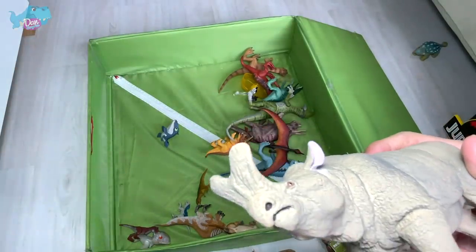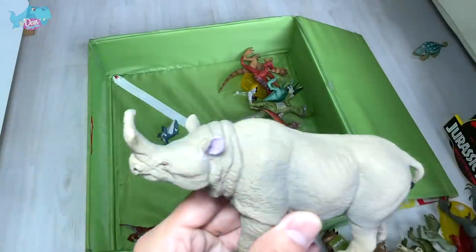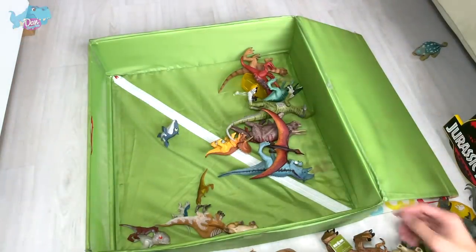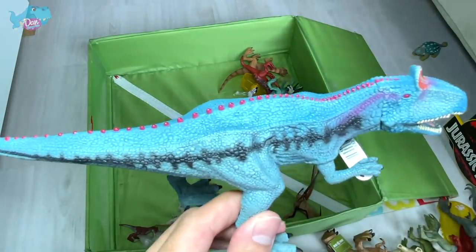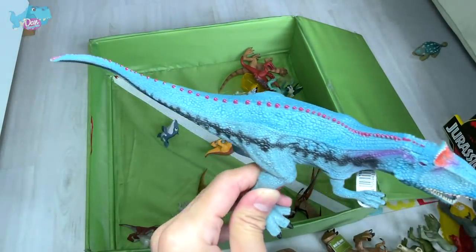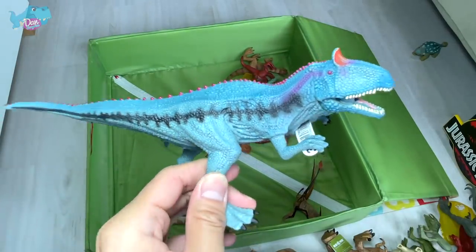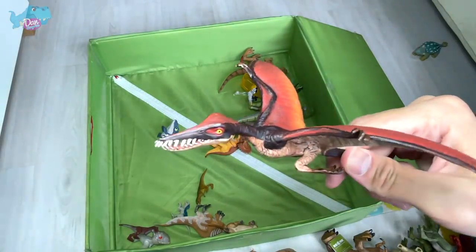Next up — is this Arsinoitherium? No, this is Menoceras. This is definitely related to a modern-day rhinoceros. And what is this? This is a Cryolophosaurus — but the body of this looks really weird, the whole neck looks really weird. It's a very nice and vibrant color, I love the color scheme, but I don't really like the sculpt.